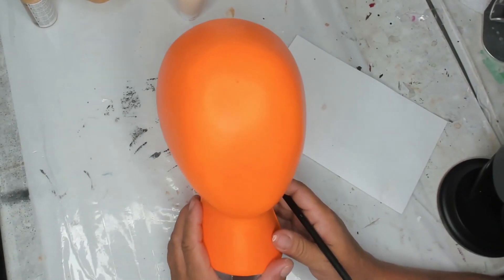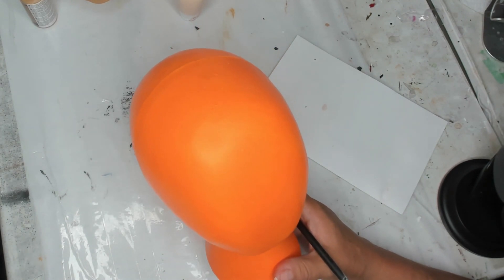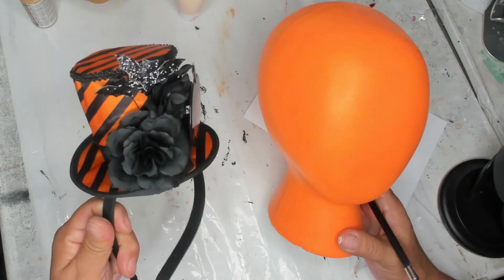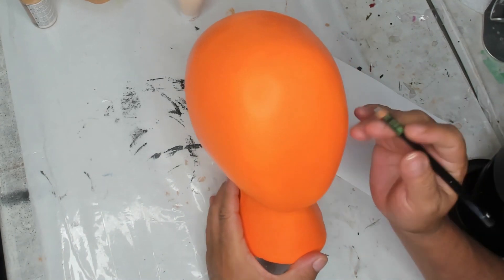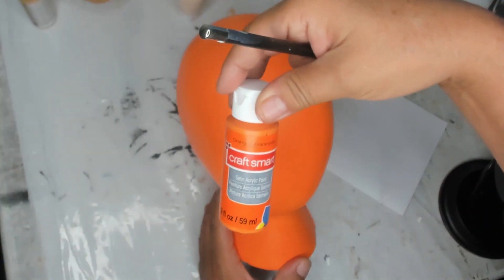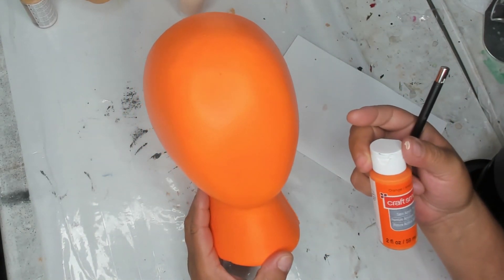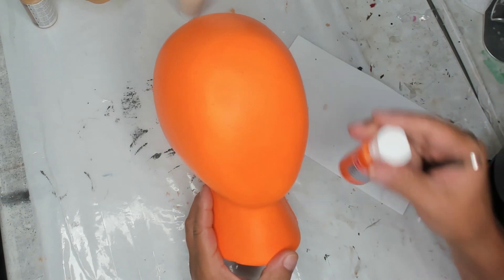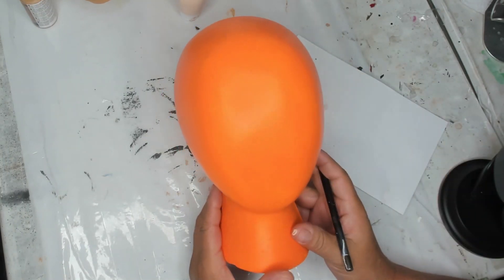We're going to do a simple cute pumpkin face. I got this little pumpkin hat from Spirit Halloween, so I instantly thought I'd do a cute pumpkin. I have quite a few flat heads. I painted this with Craft Smart orange — simple orange that goes on really good. It's a satin acrylic but not super shiny like other satins I've used.